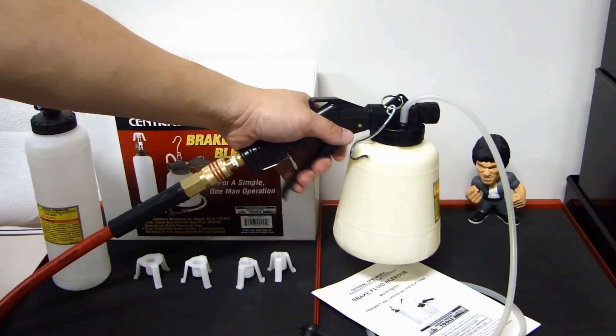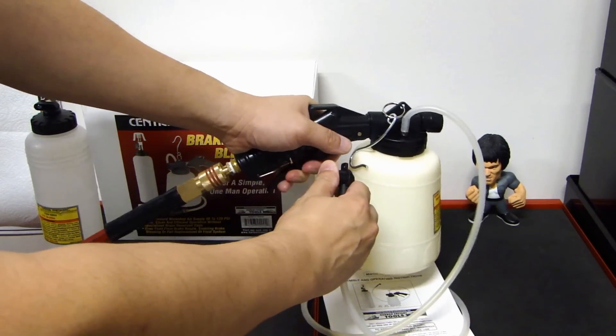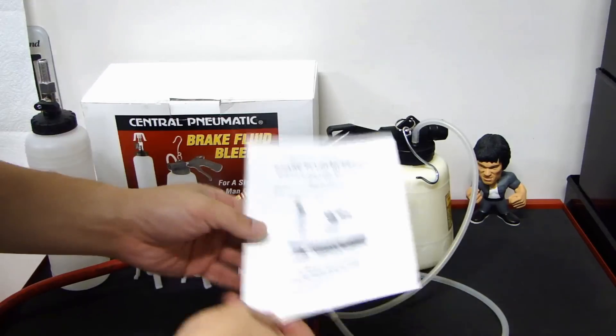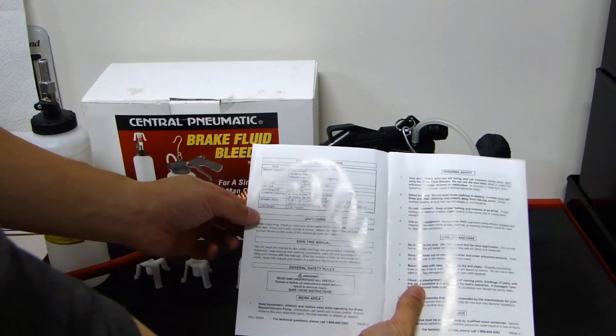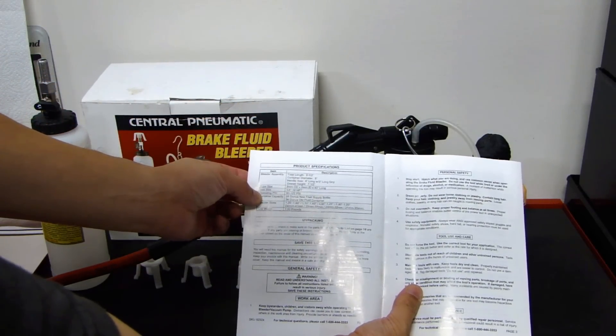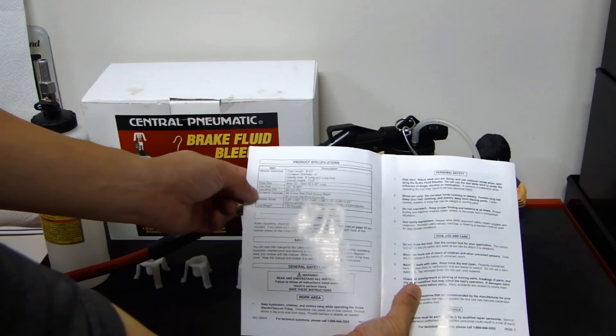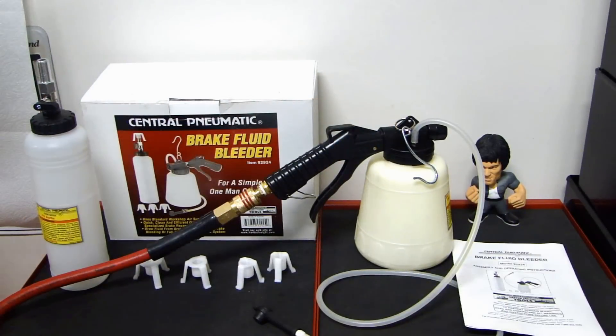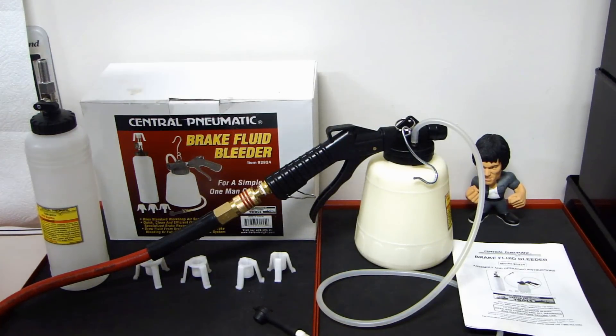Right now I'm going to connect my compressor to this device, and when I pull the trigger you can hear the vacuum. Here is the part that gets a little confusing: if you look at the user guide on the first page under specifications, it tells you that the operating PSI is 90 to 120 PSI. However, it does not give you any specification for the CFM required to operate this device. CFM stands for cubic feet per minute, and it tells you the rate of airflow this tool requires to operate properly.